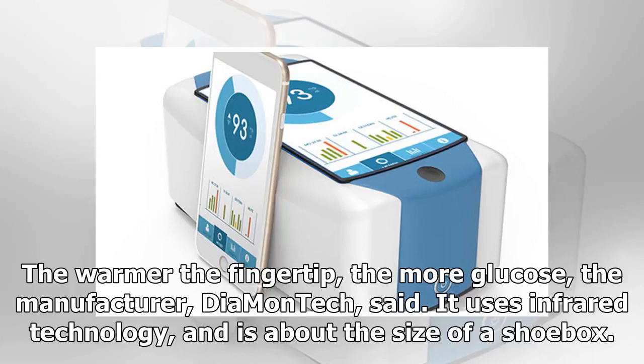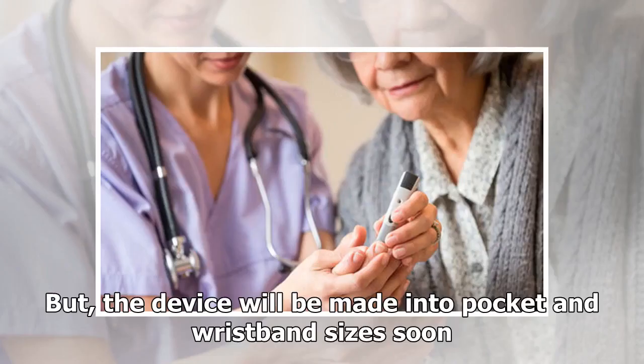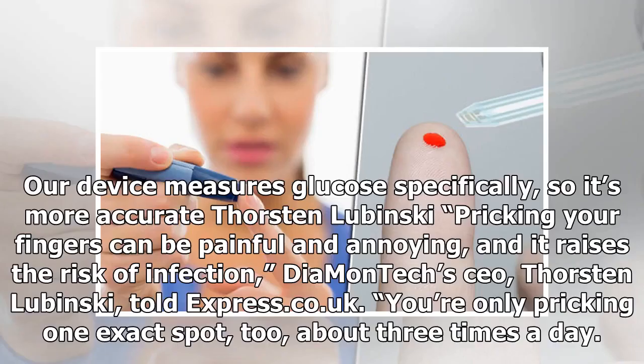The manufacturer, Diamantech, said it uses infrared technology and is about the size of a shoebox, but the device will be made into pocket and wristband sizes soon. Pricking your fingers can be painful and annoying and it raises the risk of infection.